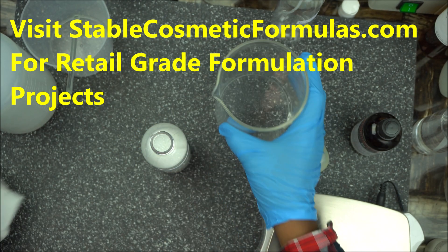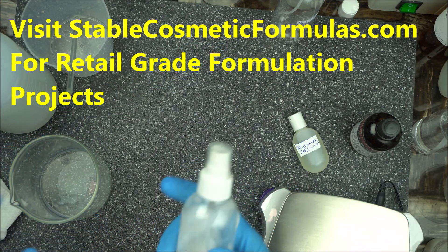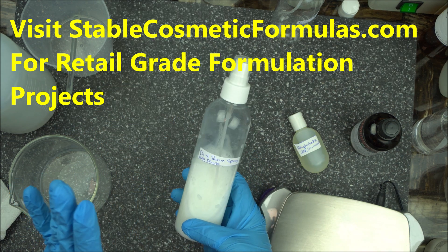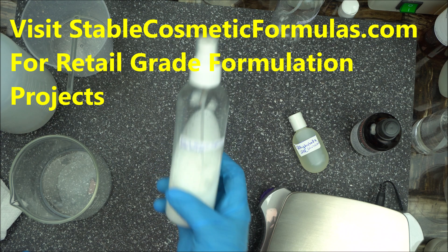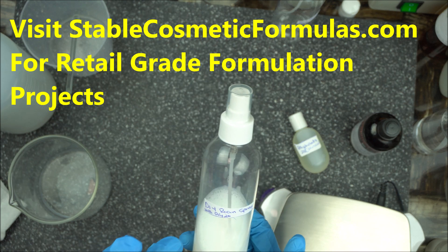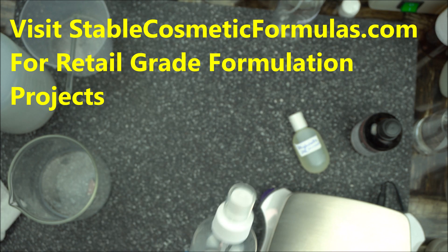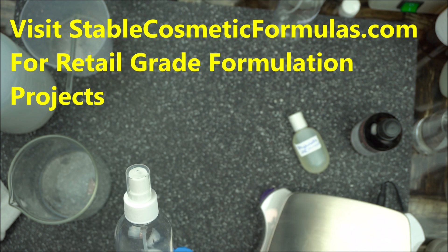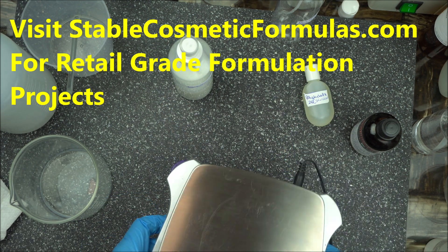Don't worry — this is not dangerous. It's just the way polysorbate reacts with water, so it's okay and good to go. In my next video I'm going to show you how to make body spray with polysorbate 20. I'll also cover solubilizers you can use for room spray that won't form cloudiness. Make sure you hit the subscribe button and the notification icon so you'll be the first to be notified when I upload my next video.